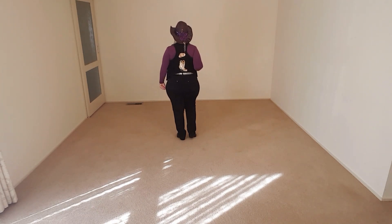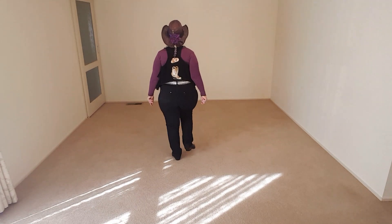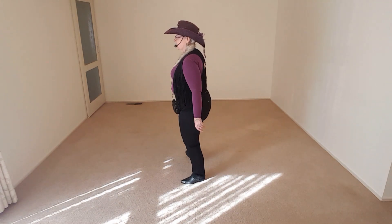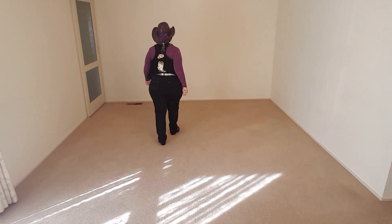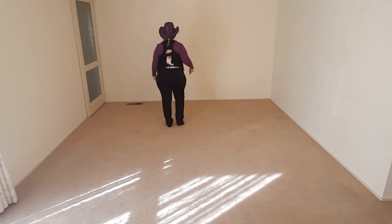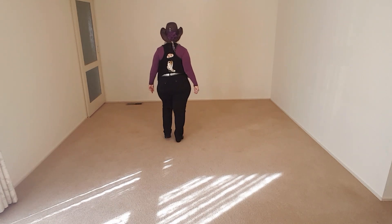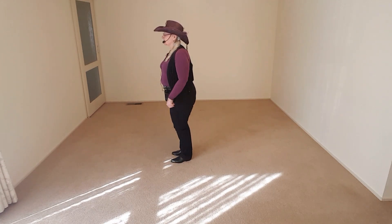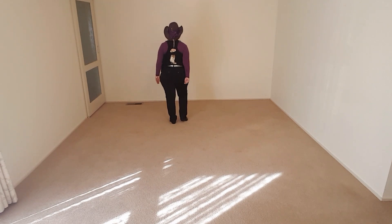Now let's try that with our weight on the left foot. So weight on the left, so basic, two, three, it's quarter left this time, quarter left, two, three. So with our weight on the left, the one turning left, quarter left.